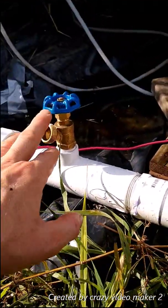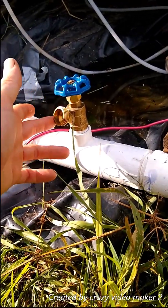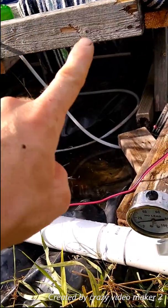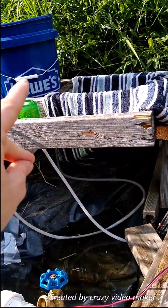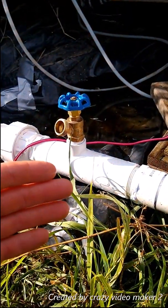And since it's after the injector, we can even test, you know, basically how much life is in a sample of water, or how much compost tea is getting in, and what our end result water is going to be like.